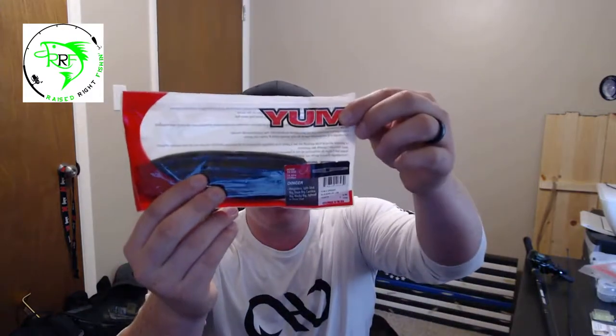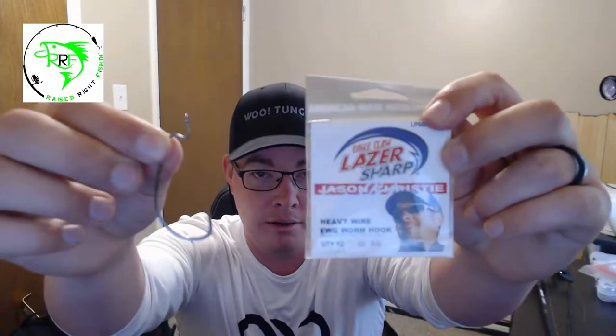Depending on what you're fishing is going to determine what you use — worm sizes, hook sizes, hook type, stuff like that. Today I'm going to be using a six-inch Yum Dinger black and blue worm. I'm going to be using a one-eighth ounce finesse weight from tungsten. These tungsten weights are awesome — they allow you to feel anything and everything on the bottom of the water source you're fishing. Then lastly I'm going to be using a five-aught hook from Eagle Claw, which is also an offset worm hook.